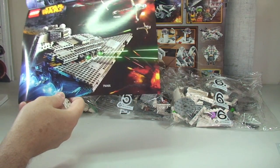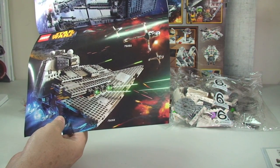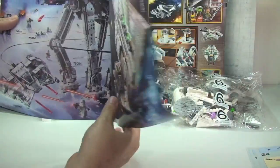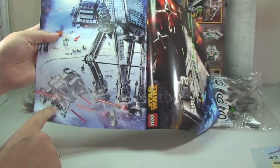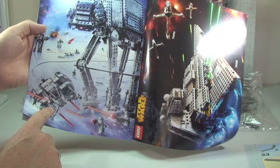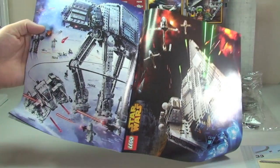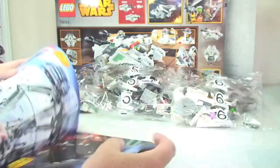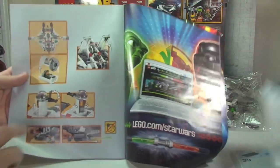On the back there's a picture of the Star Destroyer — set 75055. We also have the B-Wing, set 75050, in that shot. There's also the Snow Speeder — 75049 — and set 75014, which might be the Battle of Hoth, though I can't quite remember what that number is off the top of my head.